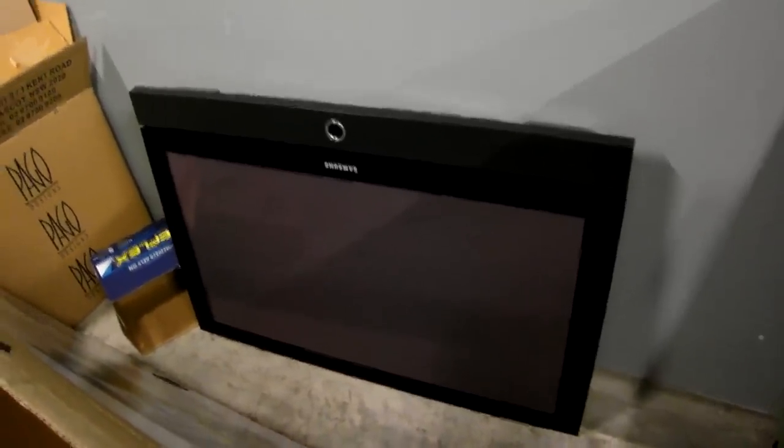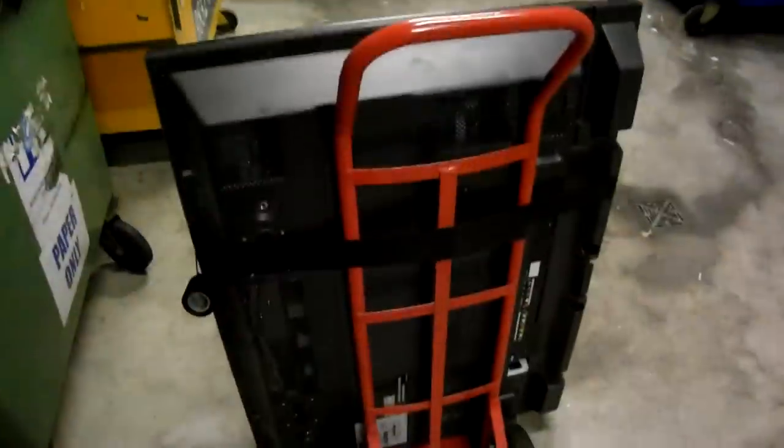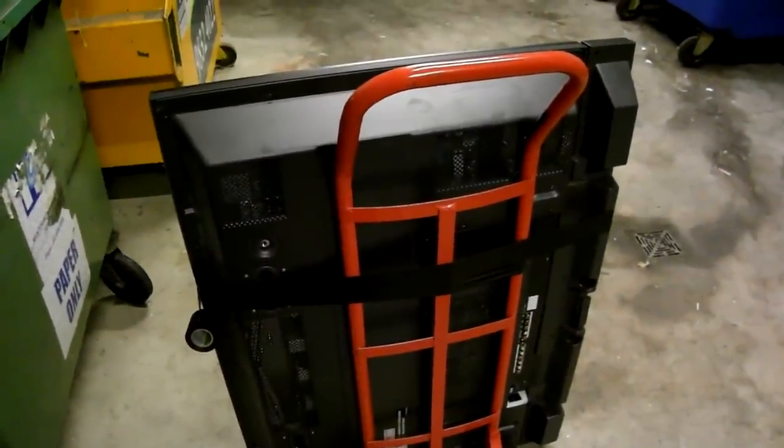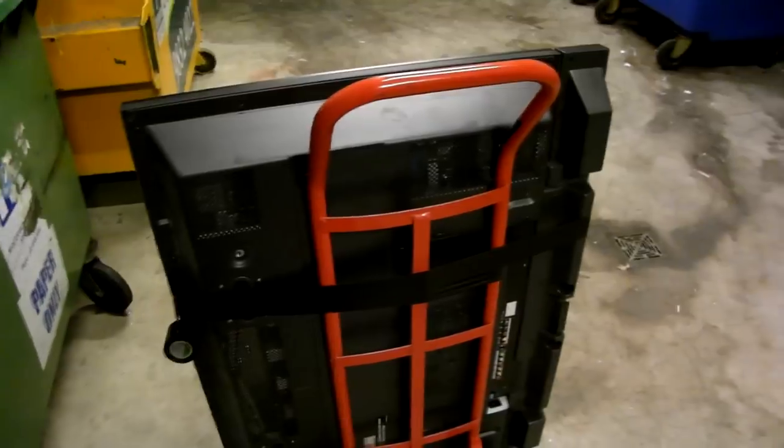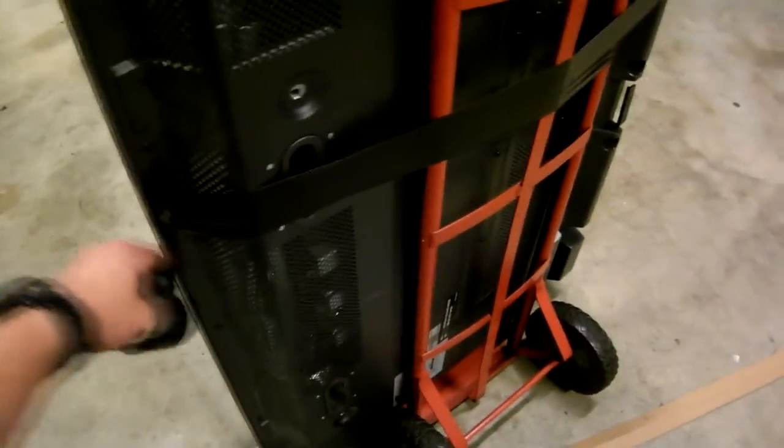Wonder if it works, maybe not. We'll find out. The thing weighs an absolute tonne — I don't know, like 50 kilos or something — so I got the trolley out, put some tape around it and we'll lug it back to the lab. It's 2005 vintage; if we can have a look down here, September 2005 Plasma.